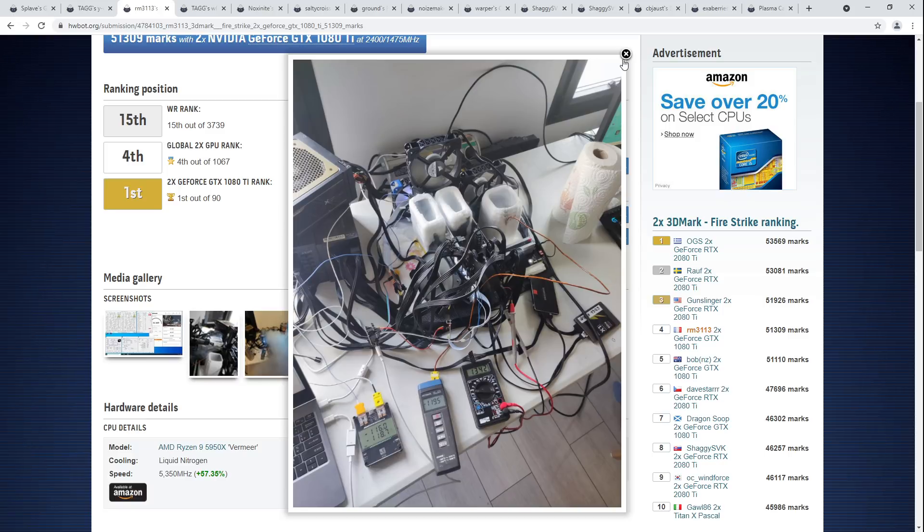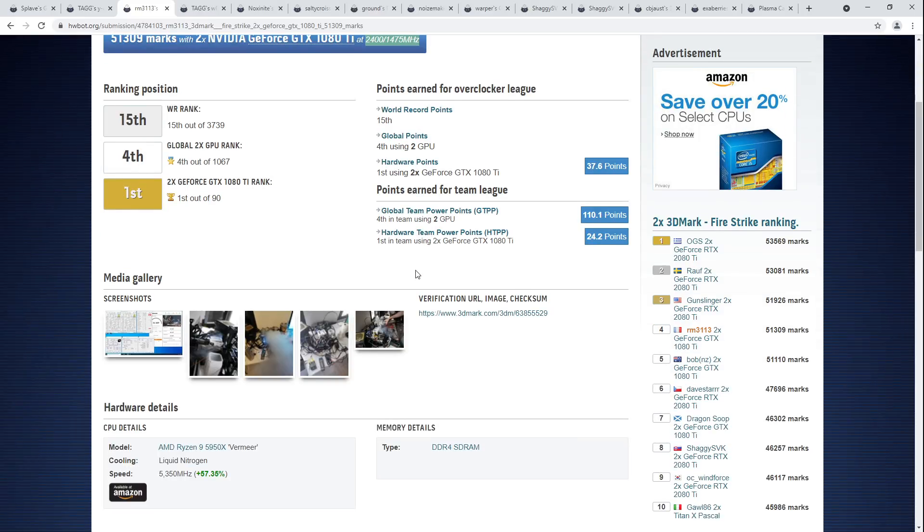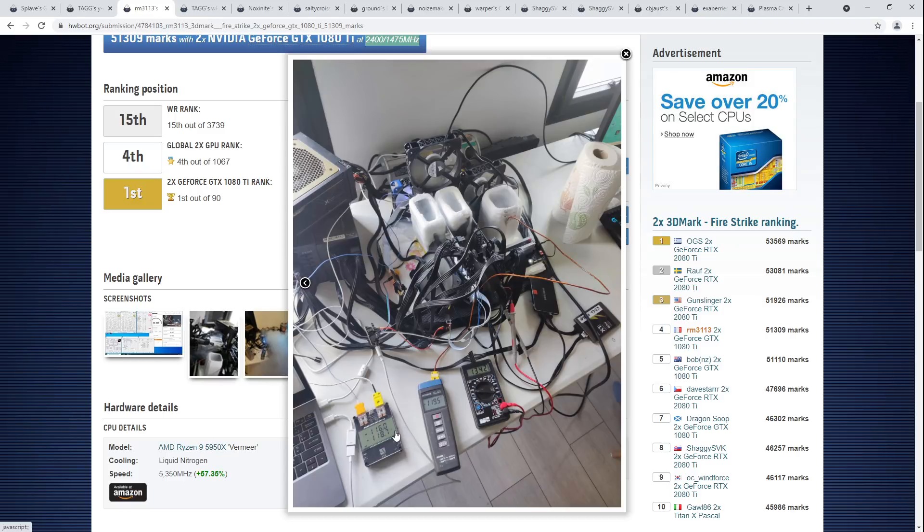1080 Tis are quite fiddly to run on liquid nitrogen, mostly in the sense that the thermal paste likes to fail. Getting both cards down — it depends if these cards actually run at full pot, because that's another issue with 1080 Tis: some cards will have a cold bug at around minus 80 and full pot. Then there are some cards which you can just take all the way down to full pot without worrying about it. Even with full-pot cards, the thermal paste likes to not stay attached properly because 1080 Tis can pull quite a lot of power on liquid nitrogen.